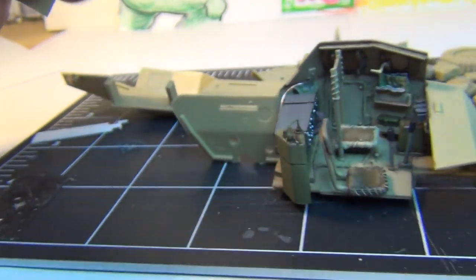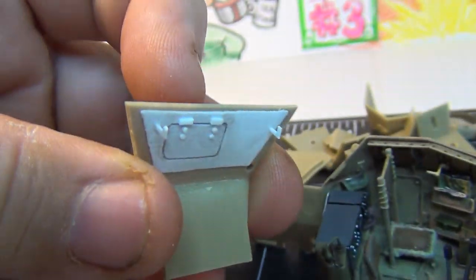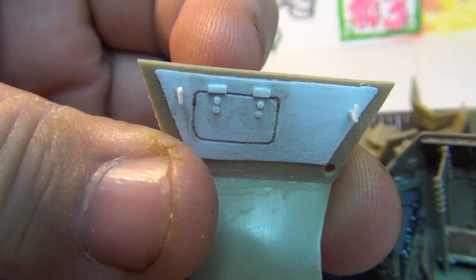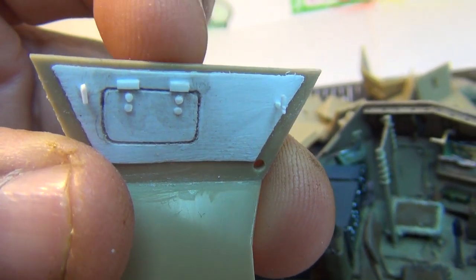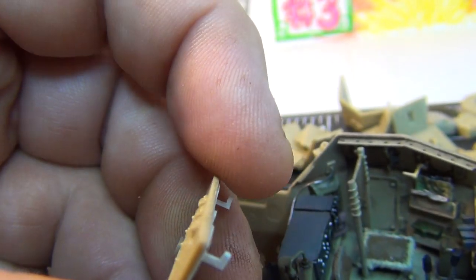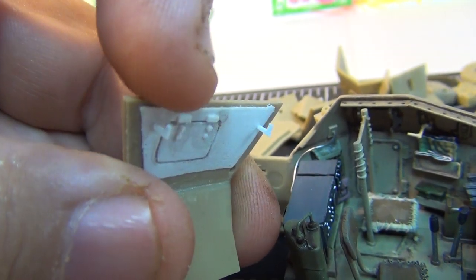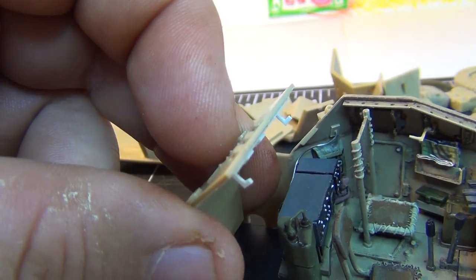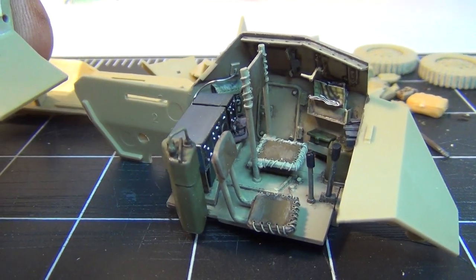I'm getting ready to assemble the other side. I've got the back portion that goes on here — got that detailed up. There were a lot of terrible sink marks in there, so I skimmed it out with another piece of styrene, then scribed in the hatch detail to correspond with this side, and put bolt details plus the two latches right here. I'm going to have a rifle slung across there — that's what the Dingo had in the back, a rifle in storage.